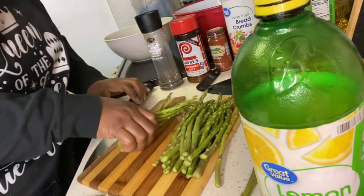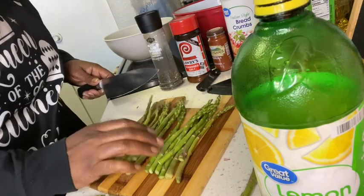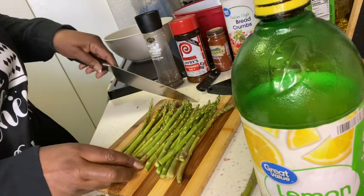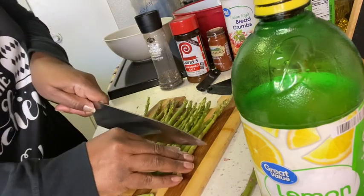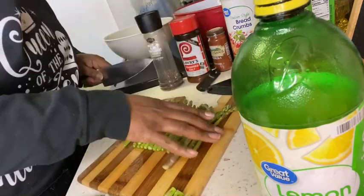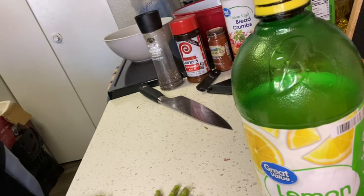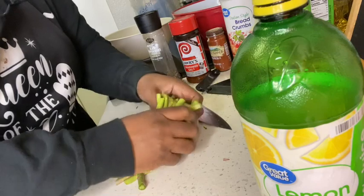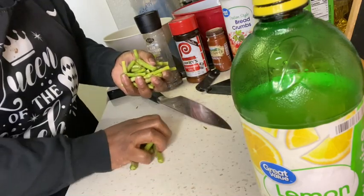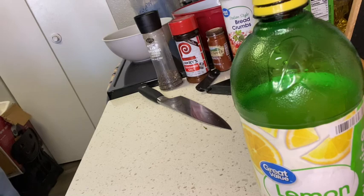I don't want it to be too tough. I like asparagus but I try to dress them up a little bit with some extra seasoning. The only salt I'm going to use is some seasoning salt. We're going to remove and dispose of the tough end pieces because we're not going to eat that part at all.